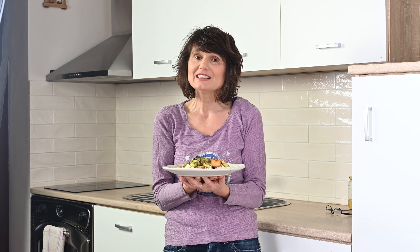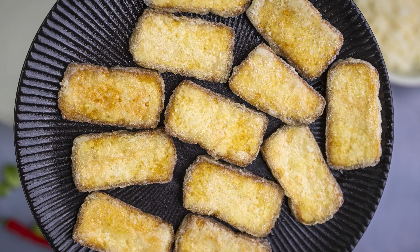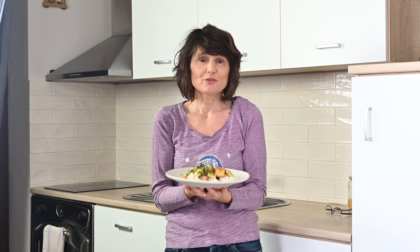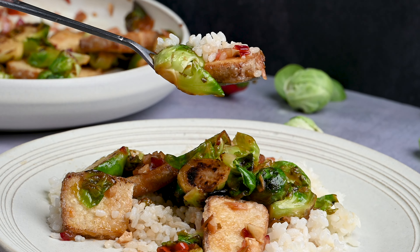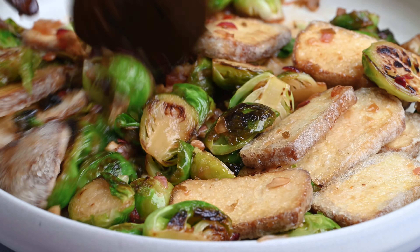Today we will visit Asia and we will go to Thailand, and I'm going to show you how I prepare a very delicious dish — Brussels sprouts with Thai sauce and tofu. It's so delicious. I usually serve it with rice, but you even don't need to use it with tofu. It can be just a side dish and it's so good. So let's have a look at how I prepare it and maybe you can try it.